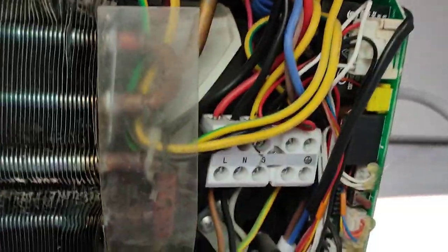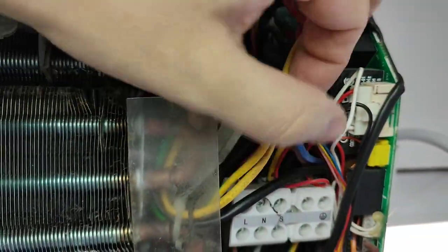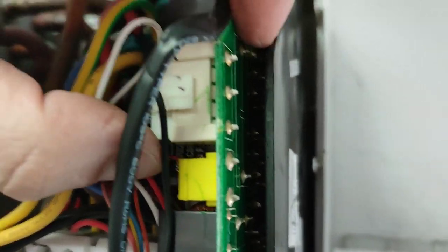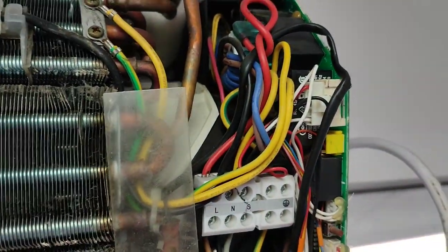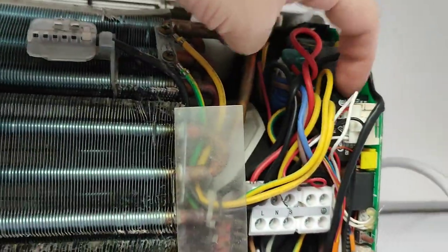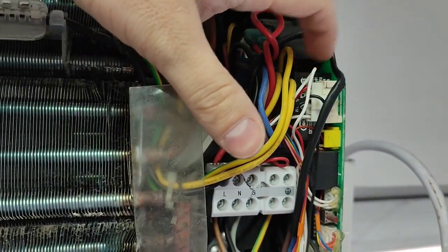Here we can see the big capacitor. You should look for the largest capacitors inside — it is actually the largest one inside the unit, and it is what we are looking for. We could find a substitute for the element, but I will leave it in here and I will use a similar one to solder it in parallel with this faulty one. I will leave the old capacitor in place. It is a non-polarity capacitor, so we don't need to worry about polarity — in other words, there is no plus and minus here. We can just swap the red and black wires here.